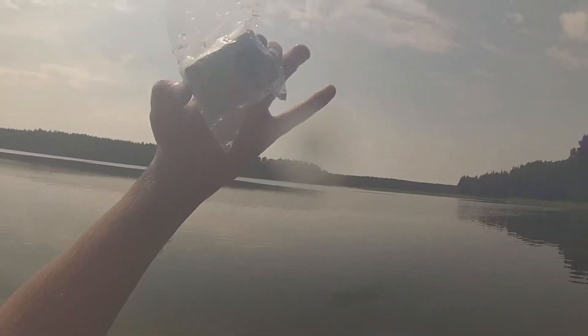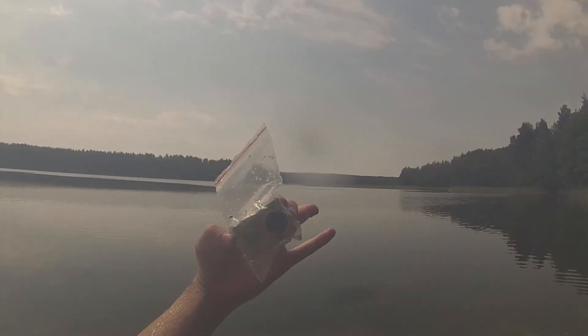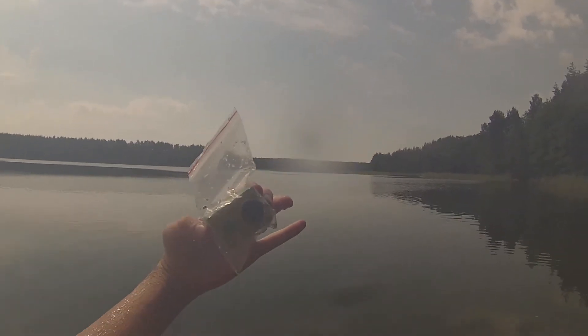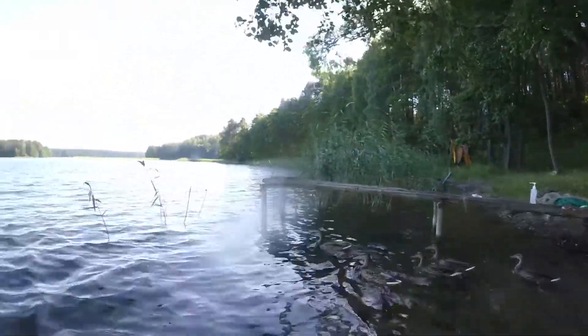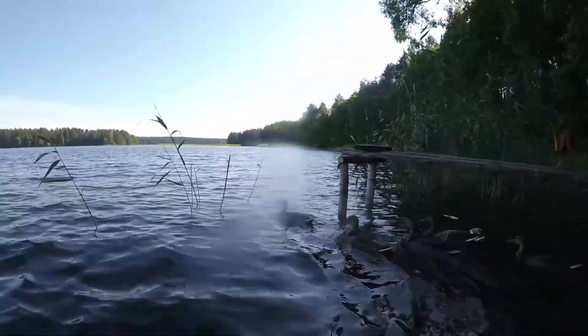I can see only a couple of water drops inside after 10 minutes in water — that is a very good result. I made this test just for fun, though I was surprised with the results and video quality.